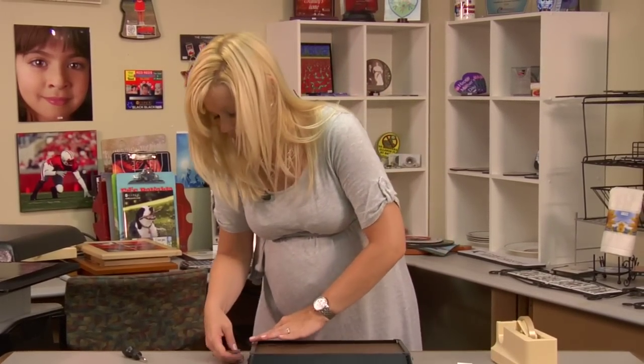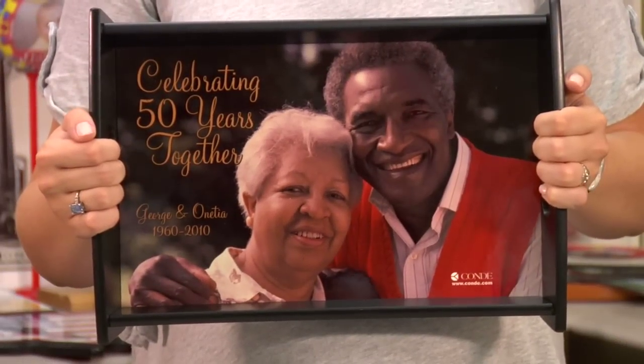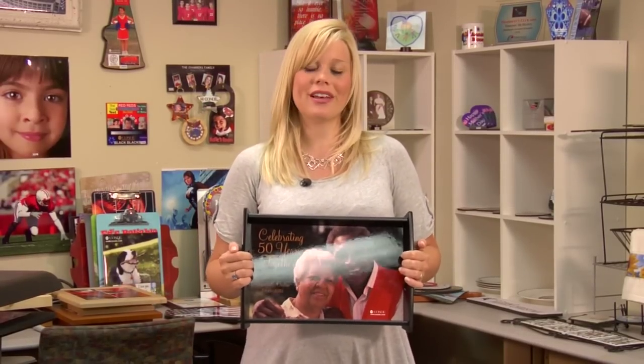This is a nice product for you to offer to your customers for either personal use — you can put your own picture on there — or it's great for business promotion. And as always, for more products and services offered by Condi, visit us at Condi.com and be sure to watch more of my videos on YouTube. I'm Brittany with Condi Systems, and thank you for joining us.